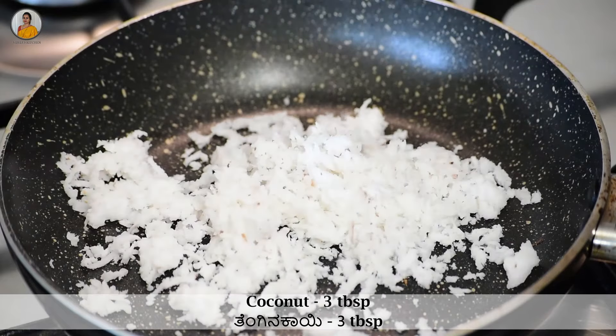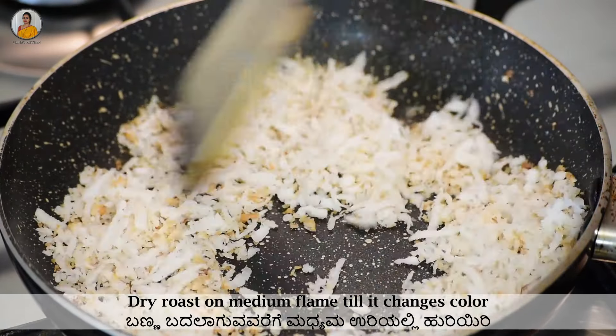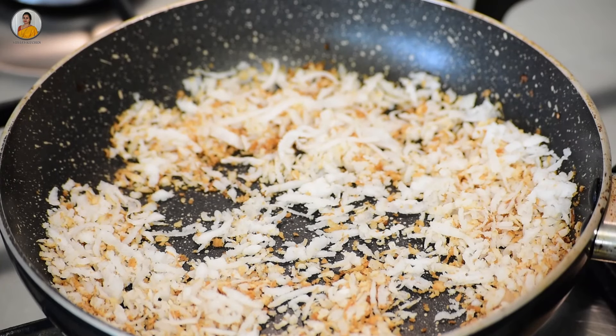3 tablespoons of coconut. Dry roast this on medium flame till it changes its color — it will hardly take four to five minutes. Once it starts to change its color, turn off the gas and transfer it to a bowl and allow it to cool down.